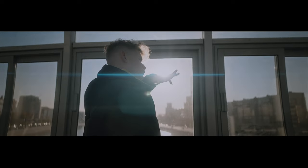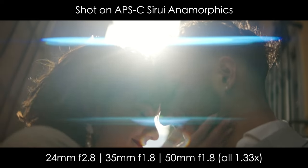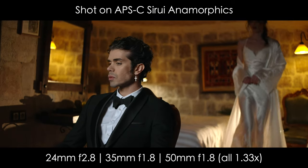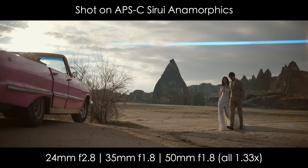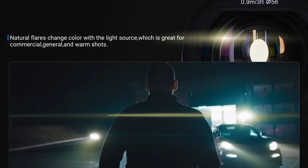The flares are subtle, and that's an important factor to me, because early Surrey anamorphic lenses tend to have very pronounced and too saturated lens flares — they were overwhelming. Whereas on the Surrey Saturn, especially on the neutral colored flare option, these are so gentle, soft, and not overdone. Great job, Surrey.